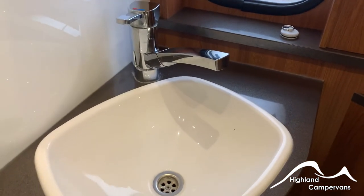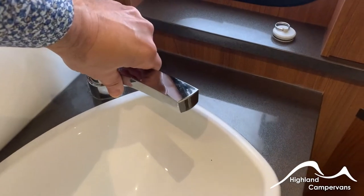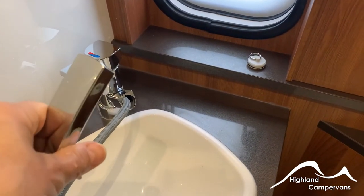Your vanity unit is straightforward — again a hot and cold tap, but this also comes with a pull-out attachment so you can then make it into the shower head as well.